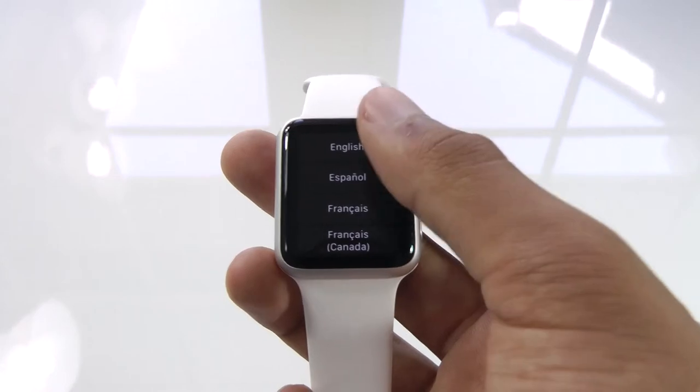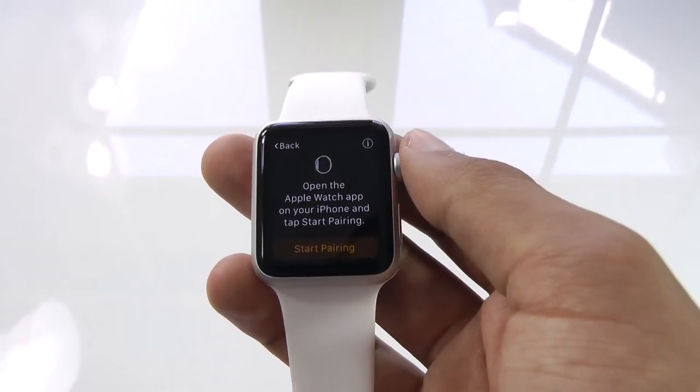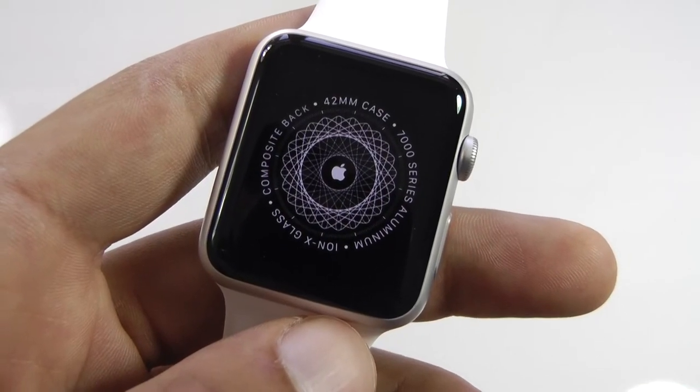After it powers on, it will ask you what language you want to use, and then will ask you to pair it with your iPhone, so it'll take a few minutes to get everything set up.